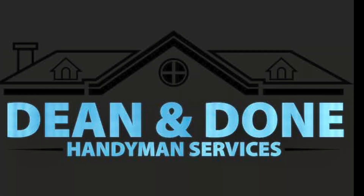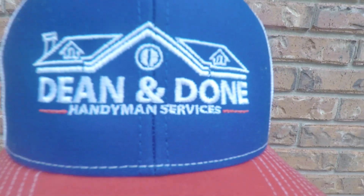Hey guys, it's your boy Dean from Dean and Dunn Handyman, and today we are going to be fixing a plumbing leak. I got the new hats and I'm going to be giving one to one of you guys. Stick around and see how it can be yours.